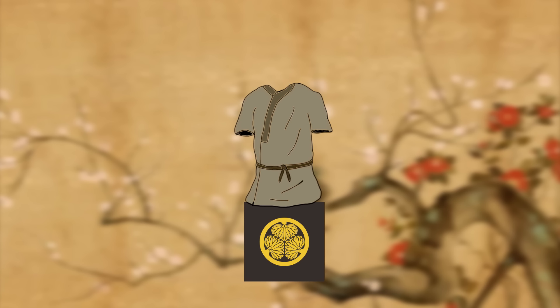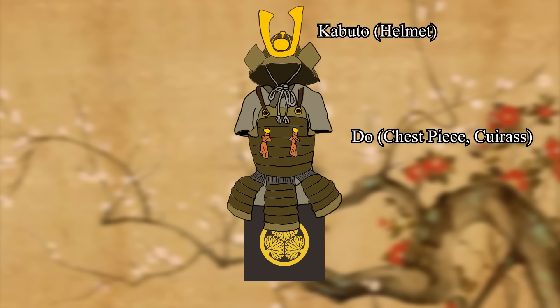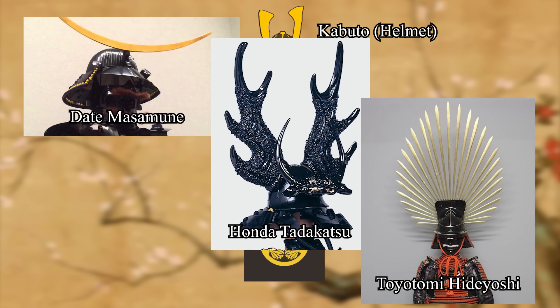So let's briefly take a step away to go over the many components of typical Sengoku samurai armor. The core of any suit of armor is of course the chest piece, called Do — the one piece that has undergone the most changes throughout the history of the samurai. The Kabuto is the helmet; it too has many different styles and variations, offering protection for the skull and neck. Additionally, it's where the famous samurai ornamentation sits, signifying status, fame, or personality. Some famous examples of ornamentation include the crescent used by Date Masamune, the antlers used by Honda Tadakatsu, and the sunburst used by Toyotomi Hideyoshi.